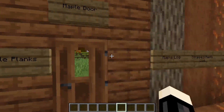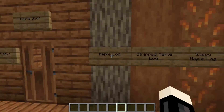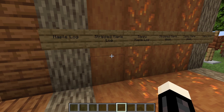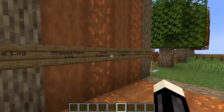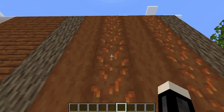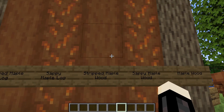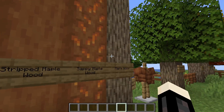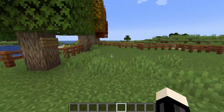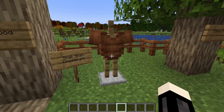We also have the maple wood. Right here we have maple planks, a maple door which looks really nice, the maple log, the stripped maple log, and the sappy maple log with sap dripping down. There's also the stripped maple wood, sappy maple wood, and plain maple wood.